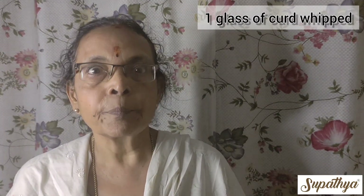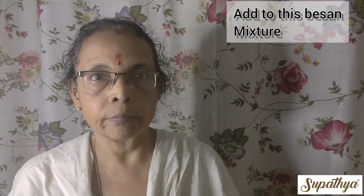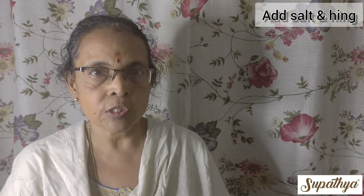Take a cup of curd, whip it well and add this to the besan mixture and keep it ready. Now add a little bit of salt, a quarter teaspoon of hing, and keep it aside.